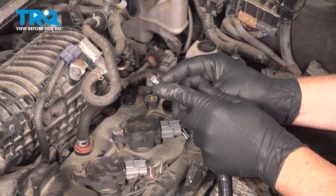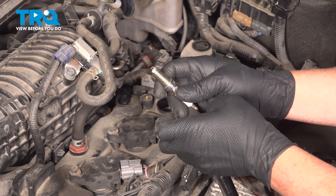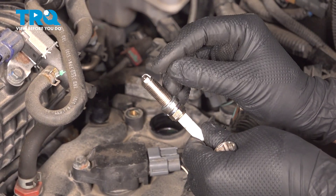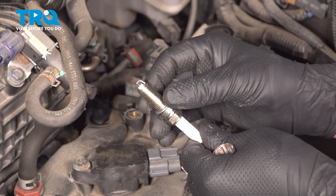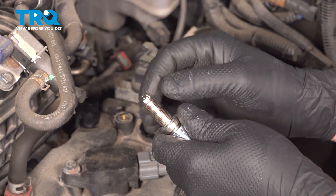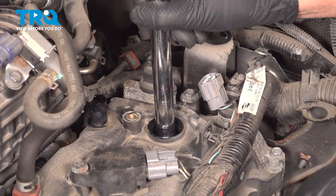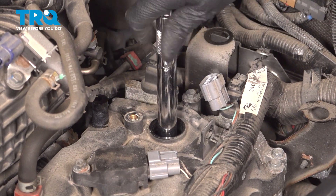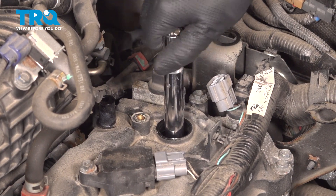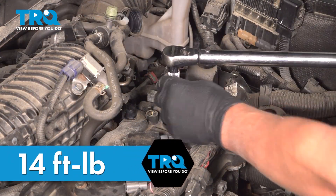Take the new spark plug. These are pre-gapped — you don't want to use a spark plug gapping tool on these because you could break the electrode. So be very careful. Just visually look at it and make sure there's a gap there. Compare it to the older ones and make sure it looks fairly close. If you do have to gap them, double-check with a feeler gauge and be very careful. Put the plug in the spark plug socket and lower it down very slowly. Snug that down and we're going to torque these to 14 foot-pounds.